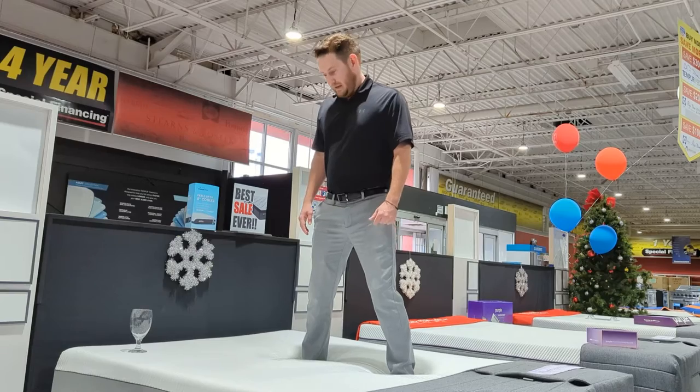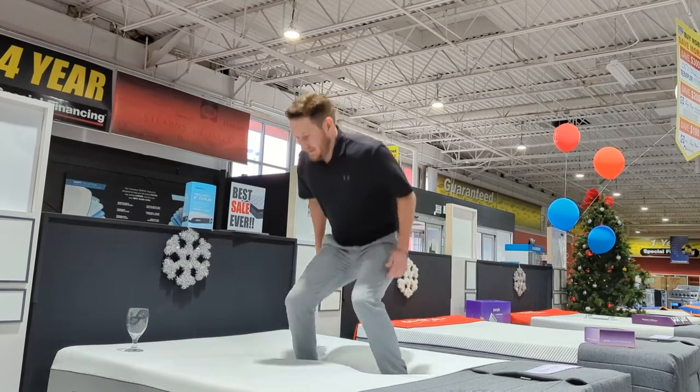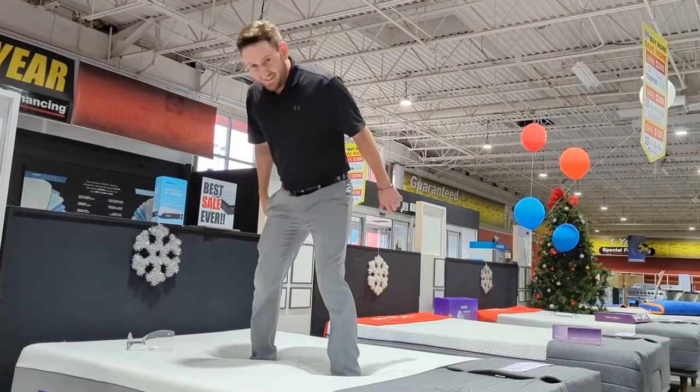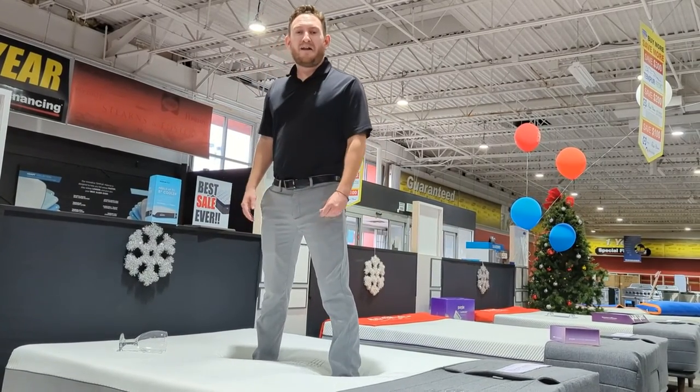A little bit more movement on this one. There's a medium. And this is the hard jump — spilled wine all over the place!